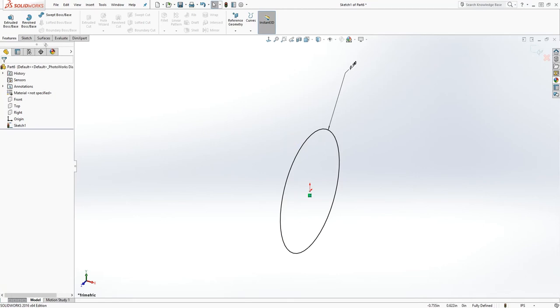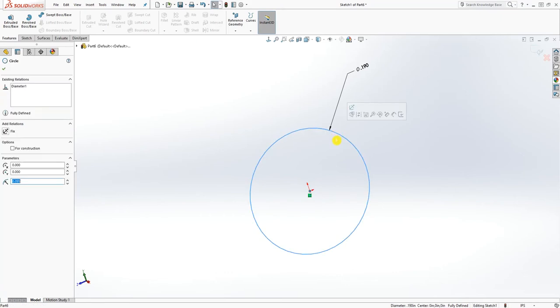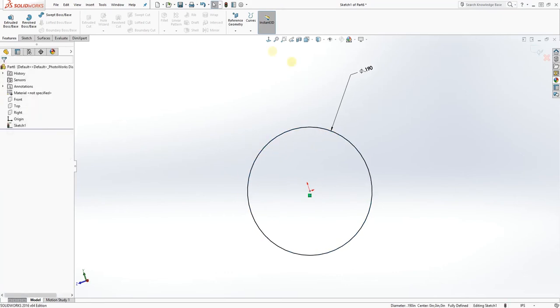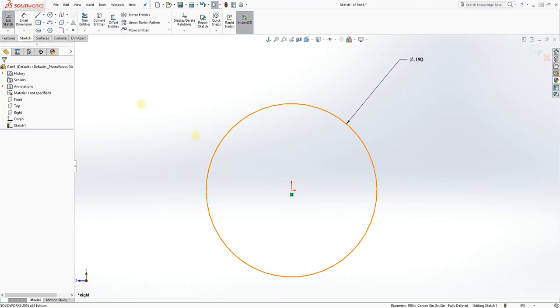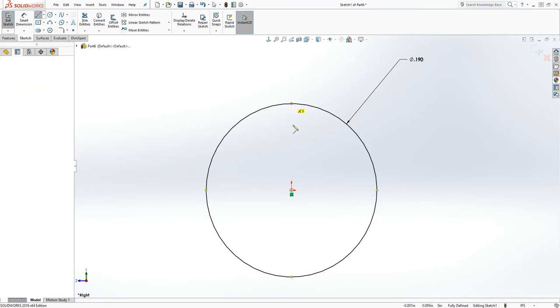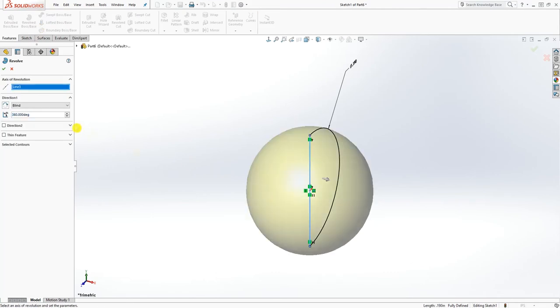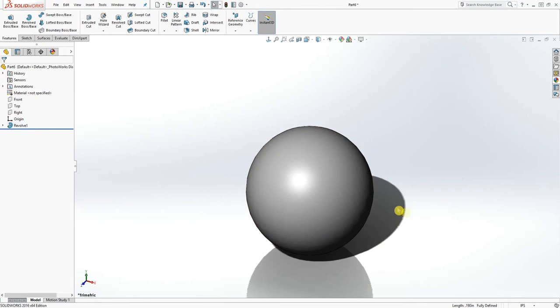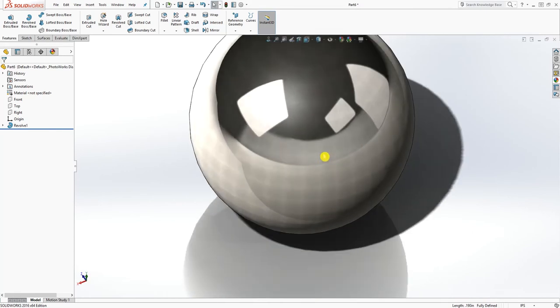If you click revolve it doesn't seem to work right now — I've done it before but I'll show you in another tutorial video. Anyway, let's just trim it out, use Feature Revolve, and click OK. That is the ball — that is done. Add the material to it, save it as a retention ball, and we are moving on to the last one.